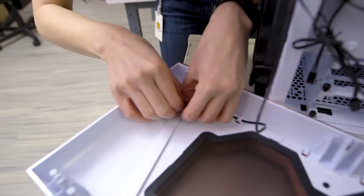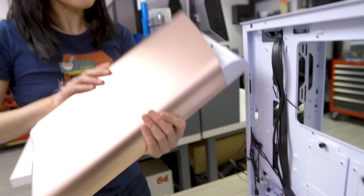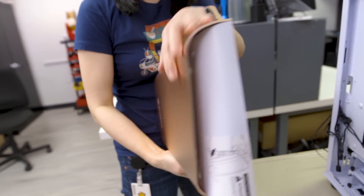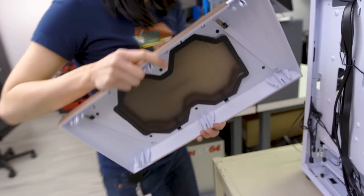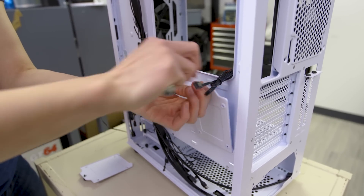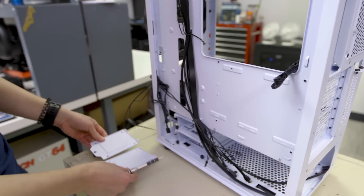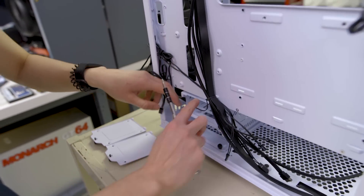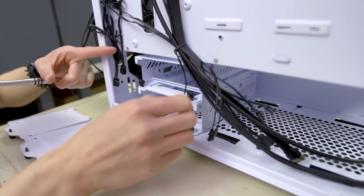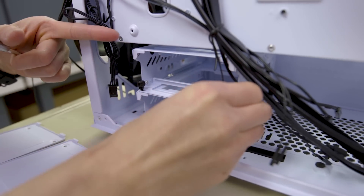Let's tear this down — should be pretty quick. We've got the front panel out. It's in two pieces: the aluminum section and the plastic section. The last thing of interest is this drive cage down here, which is removable and you can also adjust its position. These are the 2.5-inch drive mounts right there.